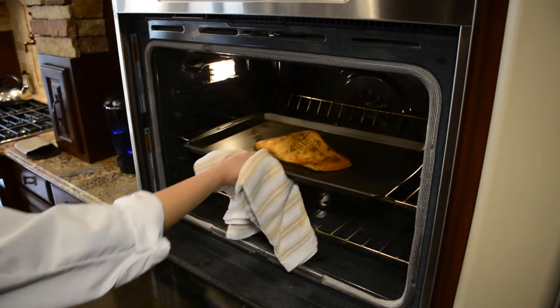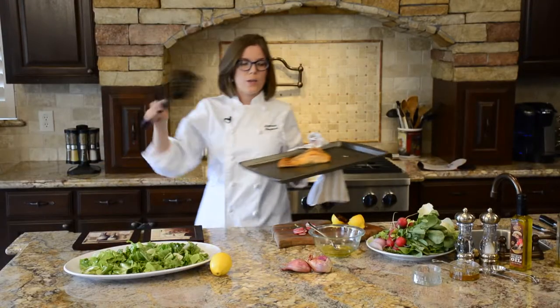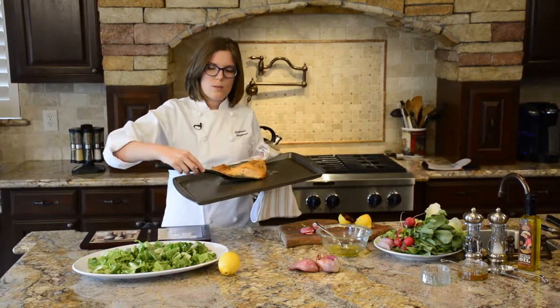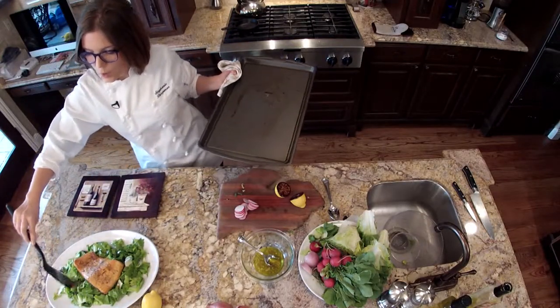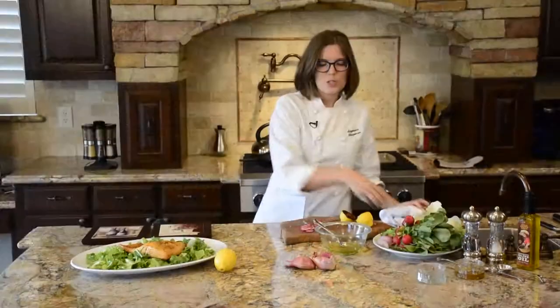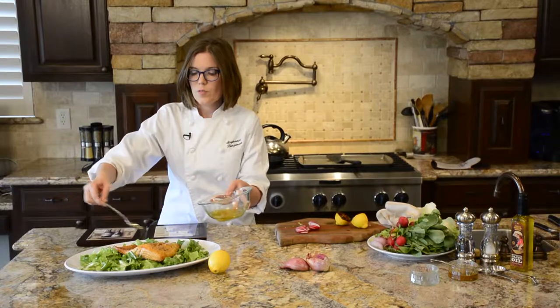Our salmon has been in the oven for about 10 or 15 minutes. You'll just take your salmon and go directly from the oven to the salad. The heat of the salmon is just going to help wilt some of those greens just a little bit. We'll finish up with just drizzling everything with a little bit more of that charred lemon vinaigrette.